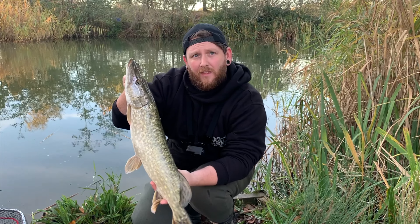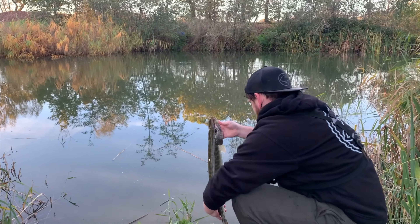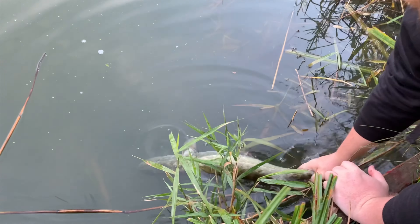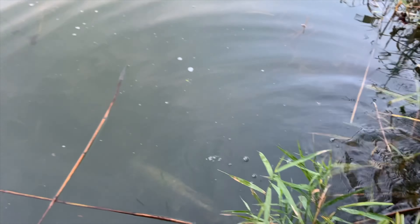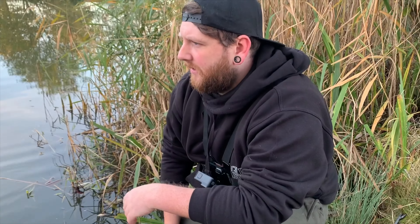Just for the record, whose swim were you in? Oh, this is my swim. It took on the drop as well - GoPro wasn't on. God damn it.